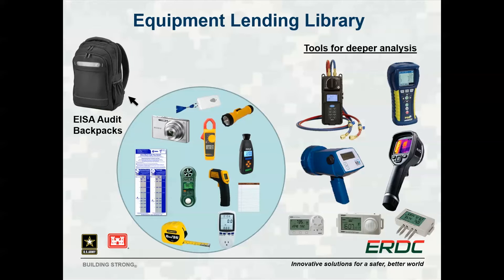The equipment in this program has been roughly divided into two categories. The first, shown on the left, contains equipment focused on supporting ESA-level building audits. This equipment has been organized into backpacks and can generally be used very quickly while doing a walkthrough audit. The second category, shown on the right, contains equipment that requires a little more time and knowledge to use, but can provide critical information for determining potential energy savings projects.